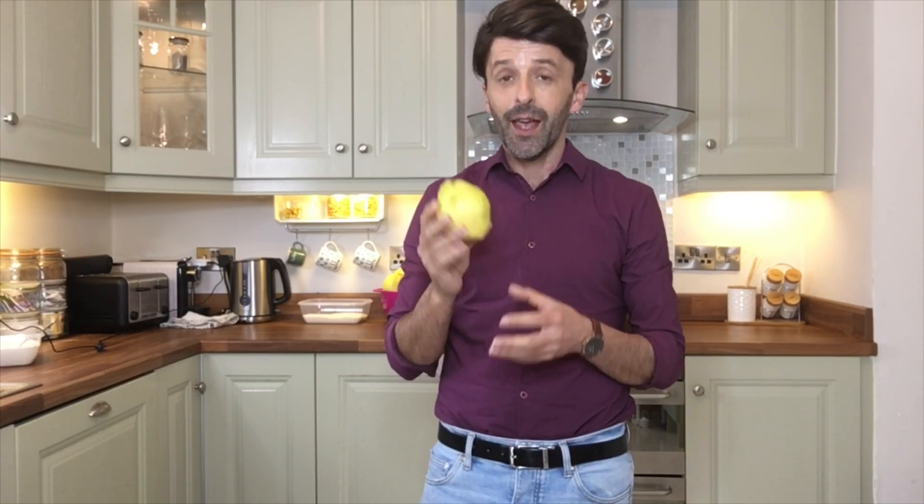Quince jam can be extremely expensive. During my travels I have paid for quince jam up to 40 euro a kilo, so quince jam is super expensive.